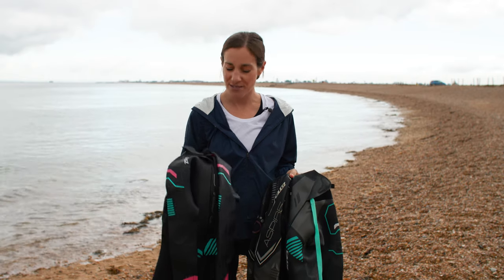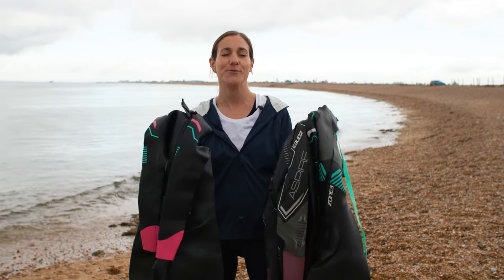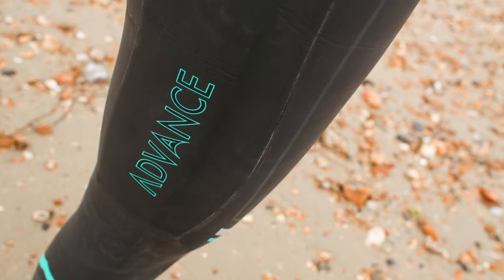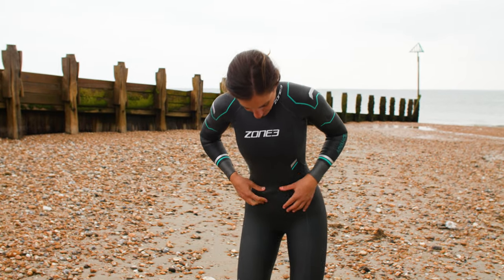I'm going to break down the difference between each and every single one of Zone 3's wetsuits so that you know which one's for you — which ones are for your more beginners and which ones are for your pros.